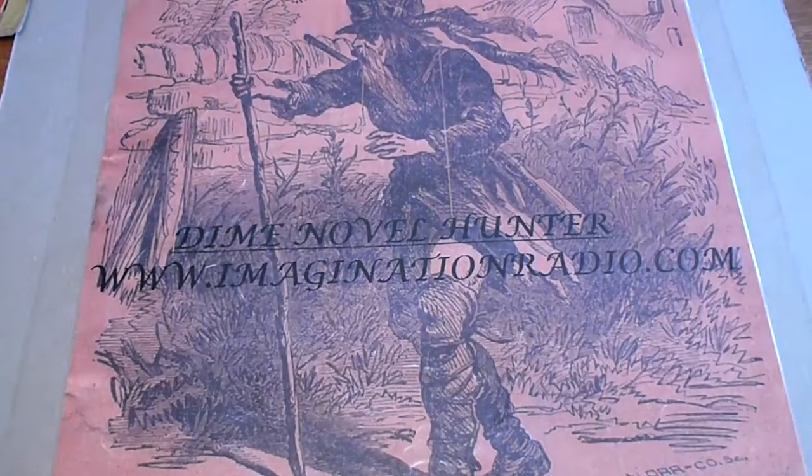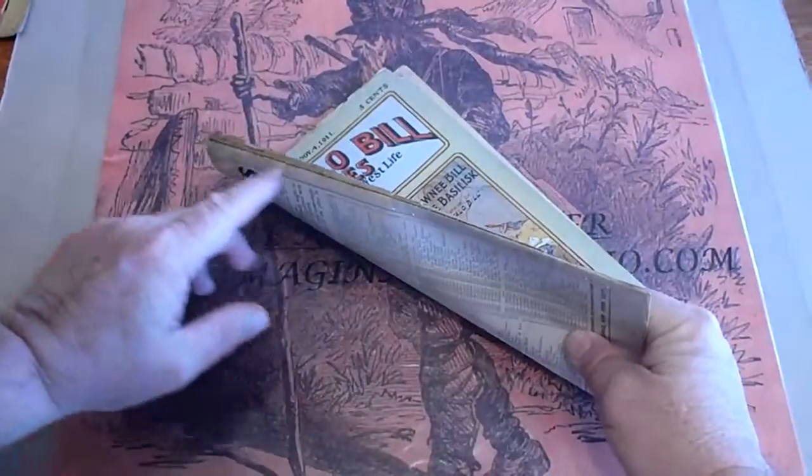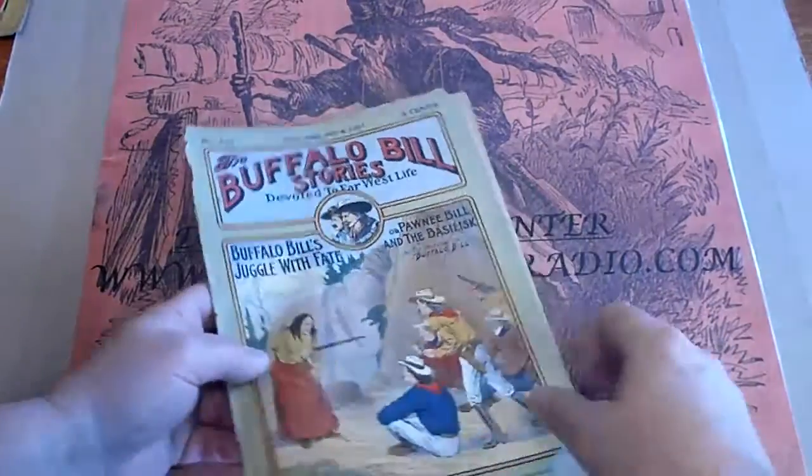Number 547. There's a small piece missing out of the bottom. The spine is detached about halfway on this one also.